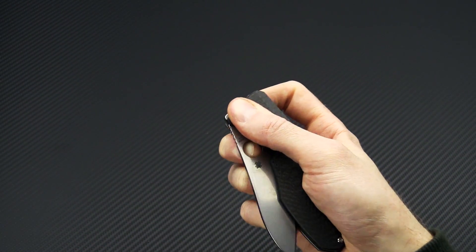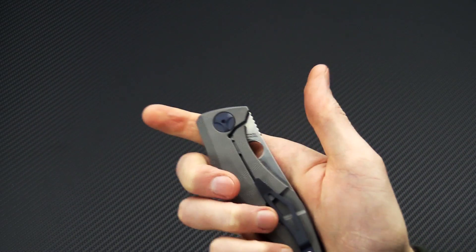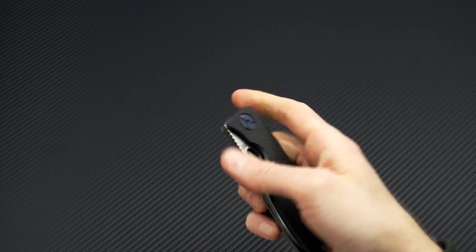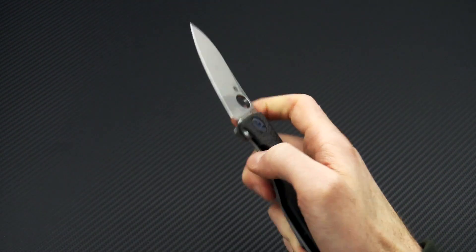You can deploy the knife with a middle finger flick — it is a little tight because of the frame lock there, but you can get that done. It deploys very nicely with the traditional thumb deployment.